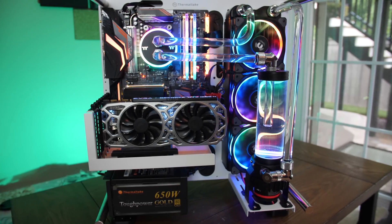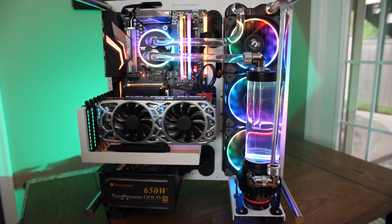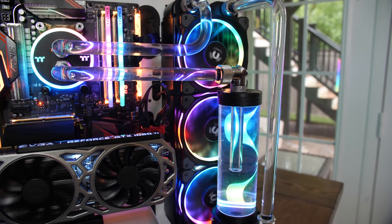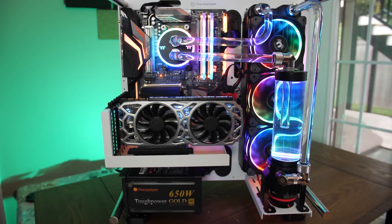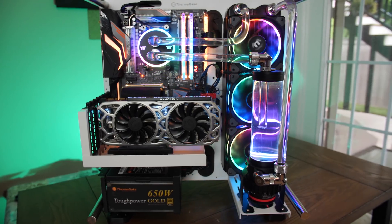Ready to dive into custom water cooling, but unclear about what parts you might need? Check out Thermaltake's new M360 Plus RGB kit, featuring a D5 pump-res combo, 16 millimeter hard tube, Pacific C-Pro fittings, and the best RGB implementation on the market. The M360 Plus fits all mainstream Intel and AMD sockets and is fully expandable as your system evolves. Check out the link in the video description to learn more.